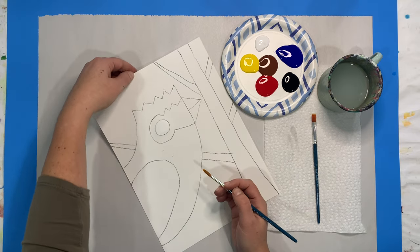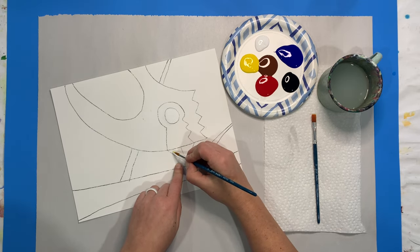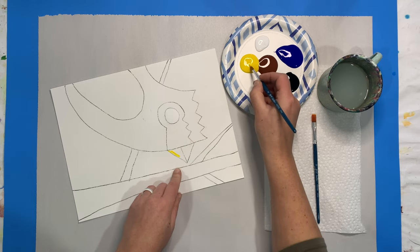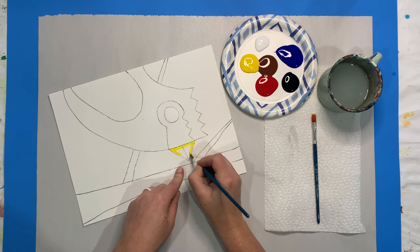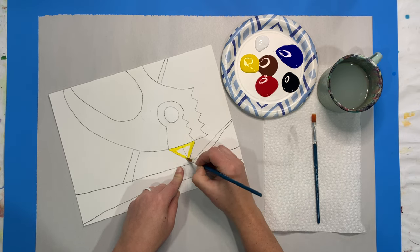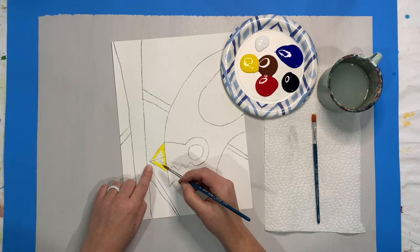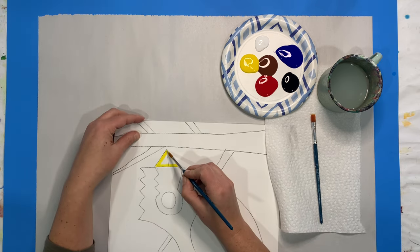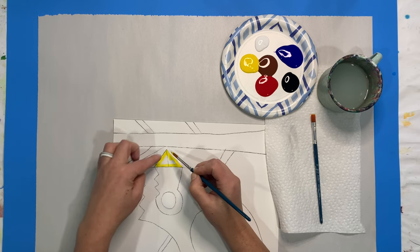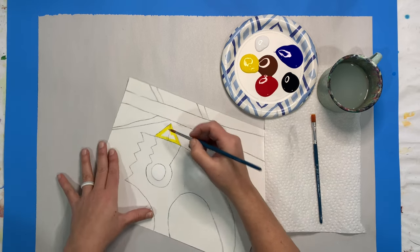The next thing we're going to work on is our beak. I always like to turn my pictures so that I'm working really close to the part of my project that I'm on, and I also like to outline my areas first. I'm going to go beside my line, then once I outline it I'm going to paint in the inside. When you're trying to get a little tight space like this painted in, use the tip of your brush, start at that really tough spot, then pull your brush away from both sides to help keep those little points nice and pointy.